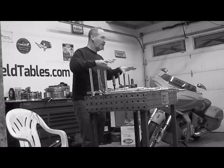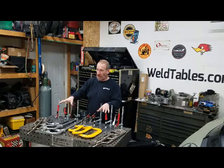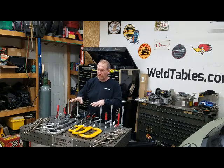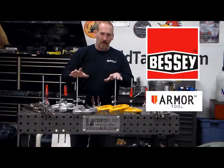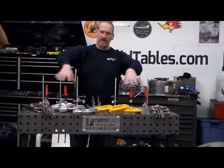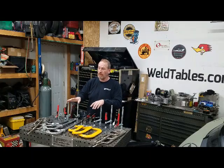Hey, it's Dave here from WeldTables.com. I'm here at my home shop today and I want to do a quick video talking about all of the different clamps that we sell at WeldTables.com. We've paired up with three different manufacturers to bring you some unbelievable prices on some special buys on a bunch of different clamps. Everything that you see here in front of me, we've got on sale this month. I wanted to go through these clamps and help you make informed decisions about what kind of clamps you need to go with your WeldTables.com welding table.